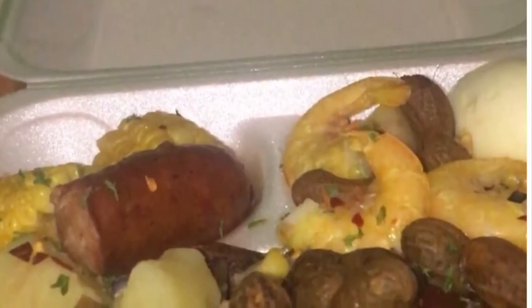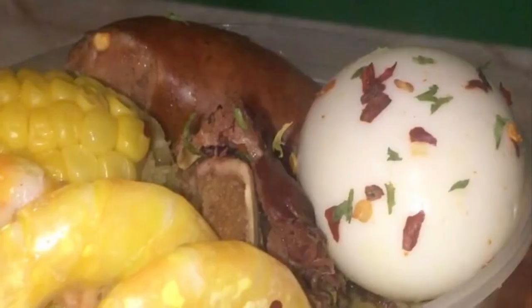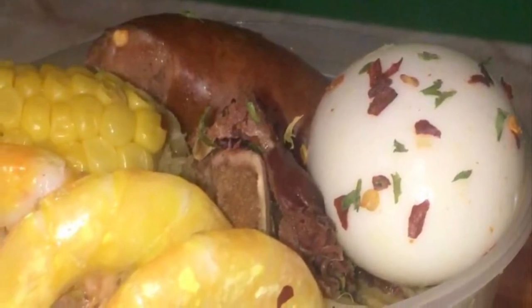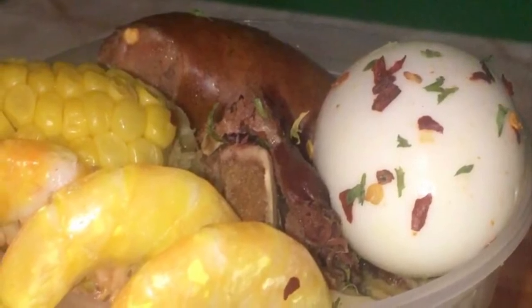Hello everyone and welcome back to my channel. Today I'm going to show you how to make Tampa style boiled peanuts. This is a delicious street food that you can only find in the hoods in Tampa. I'm so excited to show you how to make these boiled peanuts Tampa style. Come on and let's get started.